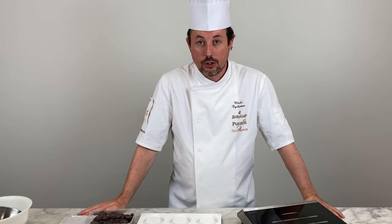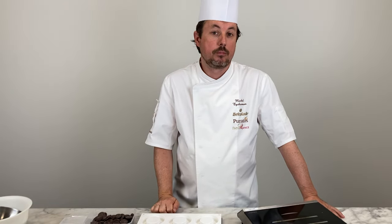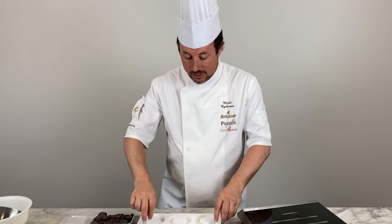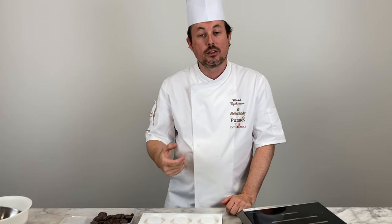For the chocolate mousse we are going to use the Belcolade Origins Noir Peru 64. We will first make a custard with egg yolk, milk and cream, adding some clove powder for taste. We heat this to 85 degrees centigrade, then pour the composition on top of the dark chocolate and mix it into a ganache. When the ganache reaches 35 degrees centigrade, we add some semi-whipped cream and mix everything with a spatula to obtain a homogeneous chocolate mousse. Then we fill up the silicone molds, freeze it, demold it, and later glaze it with chocolate glaze.